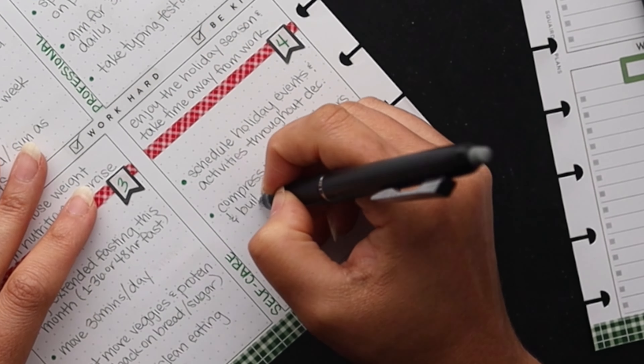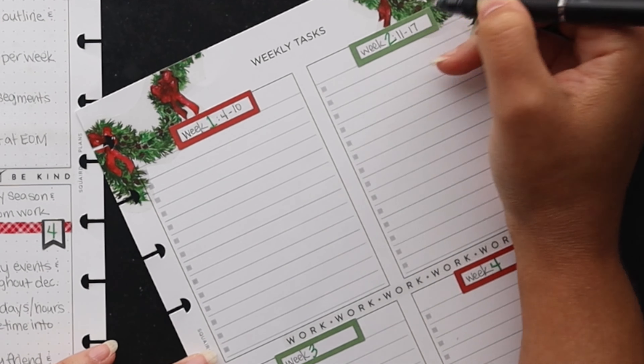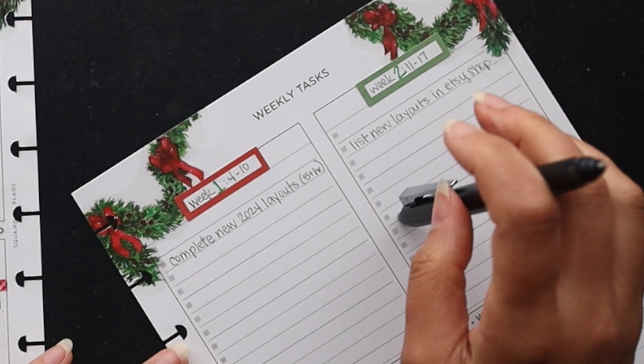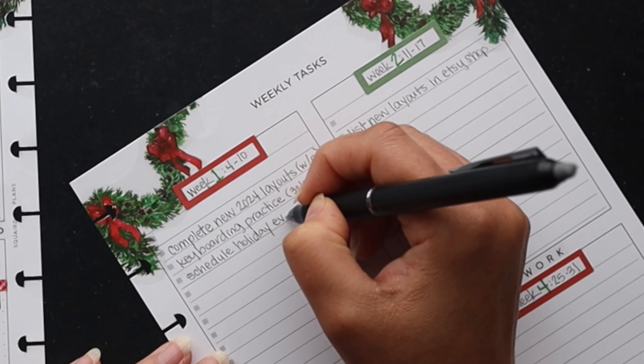We're on to the weekly tasks area and I'm going to set up the week spans on each of the four boxes so I'll know what I'm working towards each week. For week one, looking at the goals we just set, I have to complete those 2024 layouts — I also added the listing part already on week two — and devote five or more hours hopefully on Wednesdays and Sundays. I've got the keyboarding practice from goal two built in, scheduling the holiday events including a cookie swap at the end of the week, and building in time with friends. I'm also putting in a 30-minute minimum workout per day as a reminder to build that in.